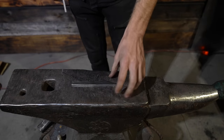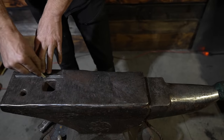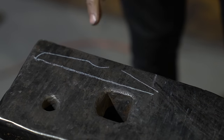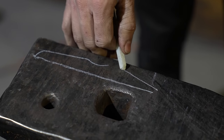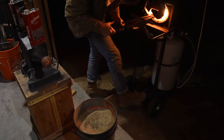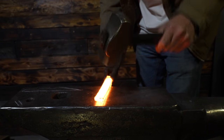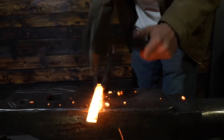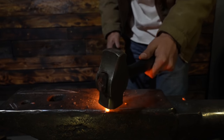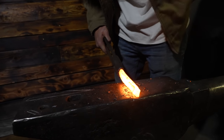We cut out a master template to use as a reference while forging. Our knife blanks had had a couple of hours to cool down, so I threw them back into the forge to get them to a working temperature of over 2,000 degrees Fahrenheit. With our first real knife blank, I started by flattening it out and then working the spine. What you see me doing is hitting the front corner of the knife blank — that's what starts forming the knife blade.